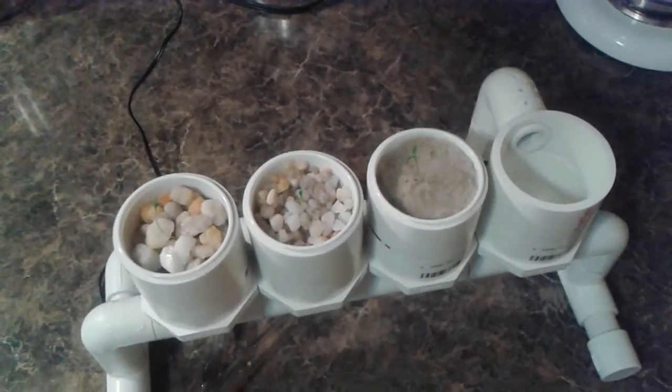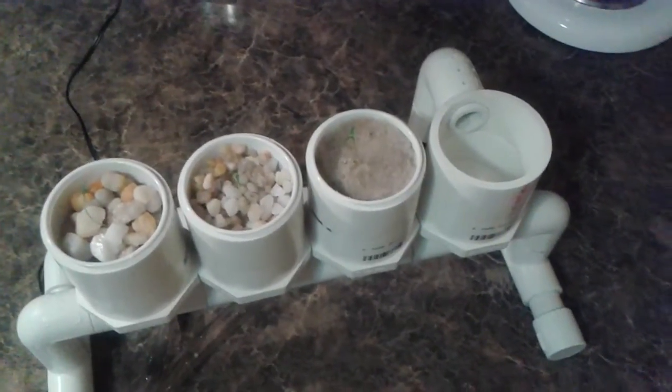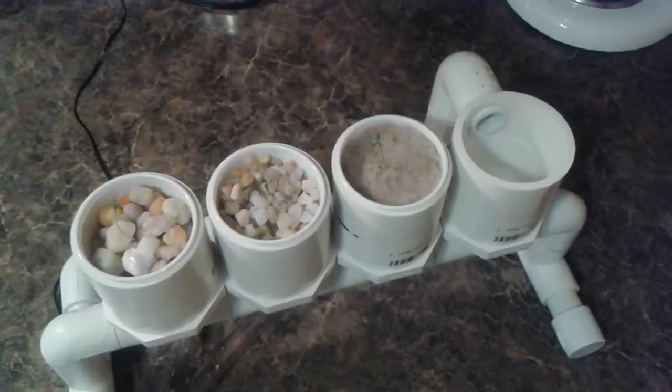These are little pepper sprouts. We had to start over because we had to tear the other plants apart to get their masses and all that sort of stuff.